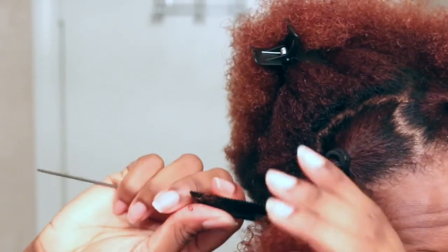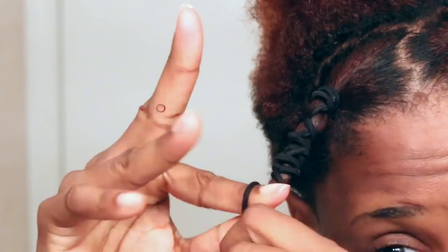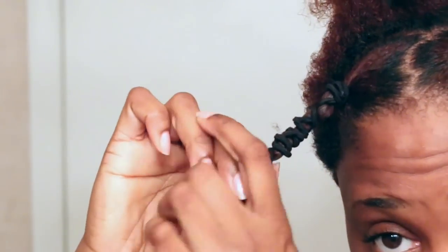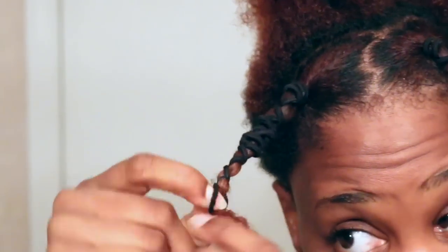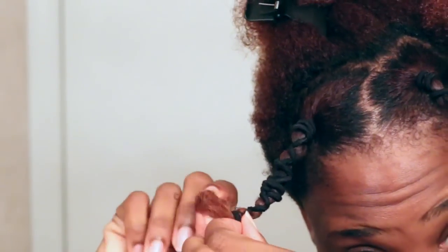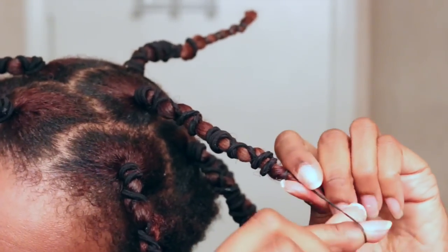You definitely want to make sure your hair remains detangled, so I take a comb and comb the ends just to make sure they're detangled before applying another band. And here is where I added those pesky little rubber bands to ensure that my ends are straight.